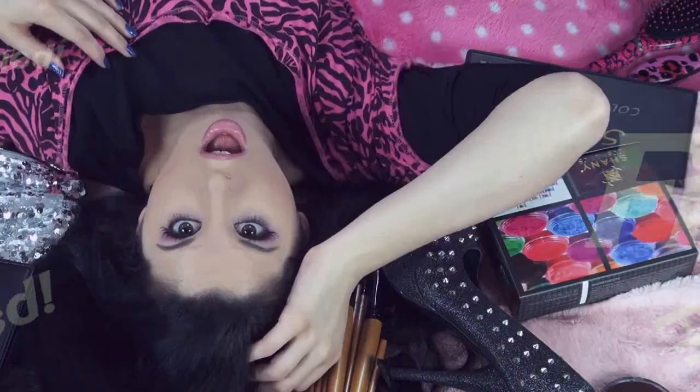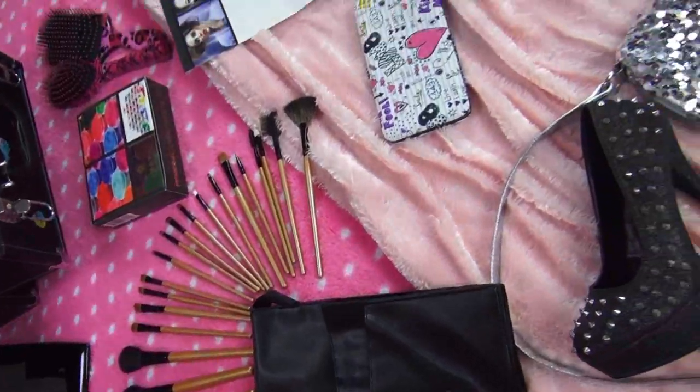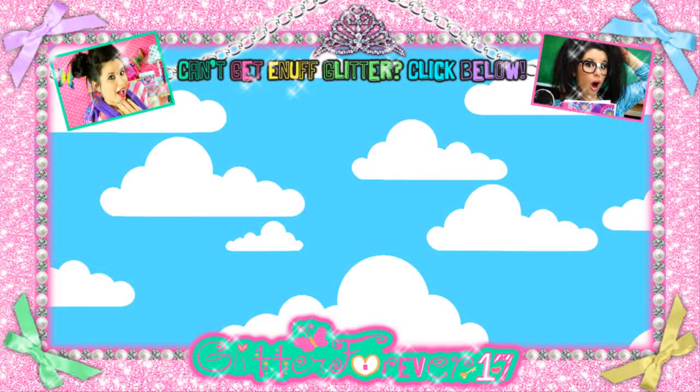Thank you so much for watching and have a glitterful day! If you loved any of the Shani products I used in this video, I've listed a coupon code below to get you $10 off your Shani purchase, and you can visit ShaniCosmetics.com to shop till you drop. Thank you all so much for watching — please subscribe, and don't forget to hit me on Facebook, Twitter, Instagram, and all those other websites.